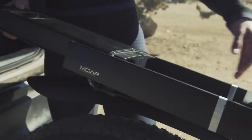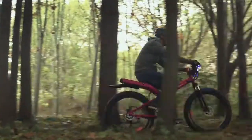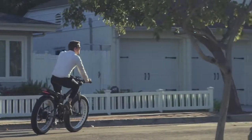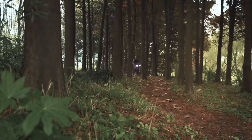A centralized 48-volt battery powers the whole system. It's wrapped in an IP65-rated, splash-proof aluminum housing and offers immediate power delivery. Whether you're a seasoned rider or a beginner, a commuter or a trailblazer, MOAR offers the ultimate eBike for your needs.